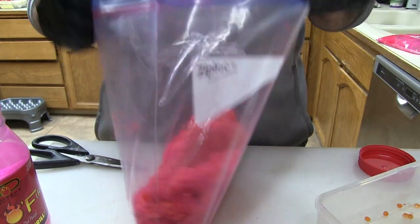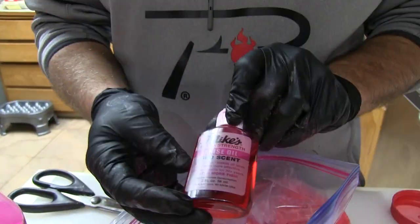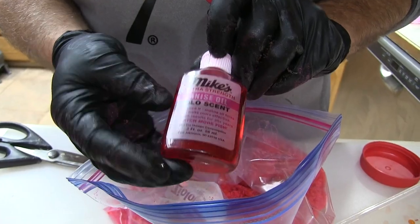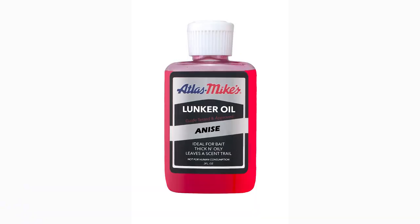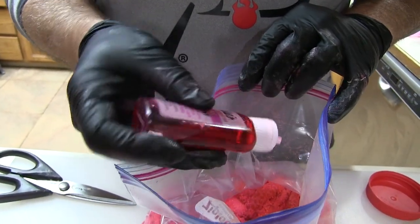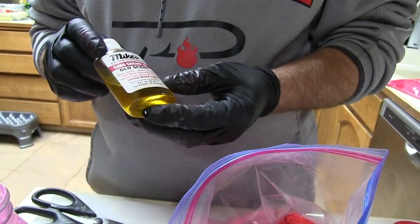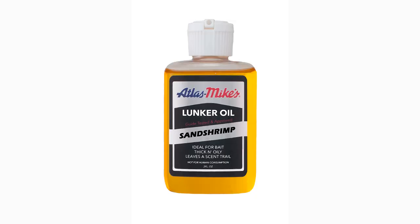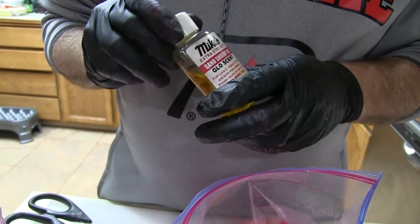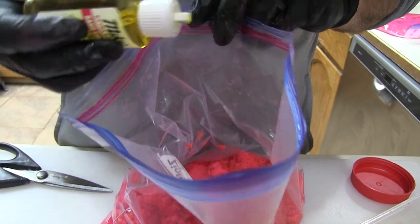I'm an anise guy — however you want to call it. Mike's is the only one to use; it's going to be Lunker Oil. This is old bottles, old labeling, but still a great product. I'll add a few drops of the anise. Then my other one for steelhead that I really, really like is the sand shrimp oil — same product, Lunker Oil — and we'll add a few drops of that.